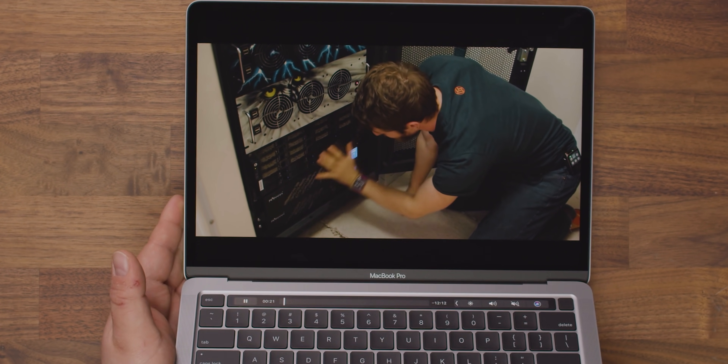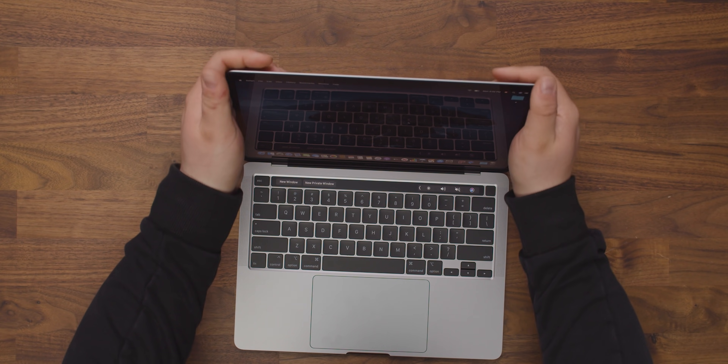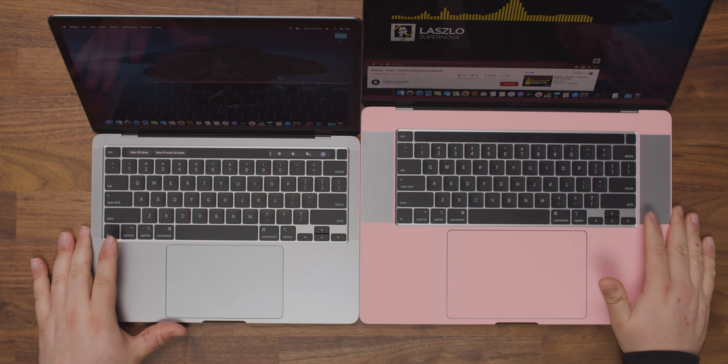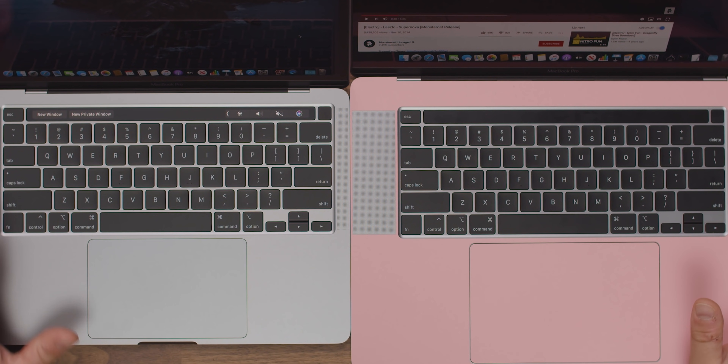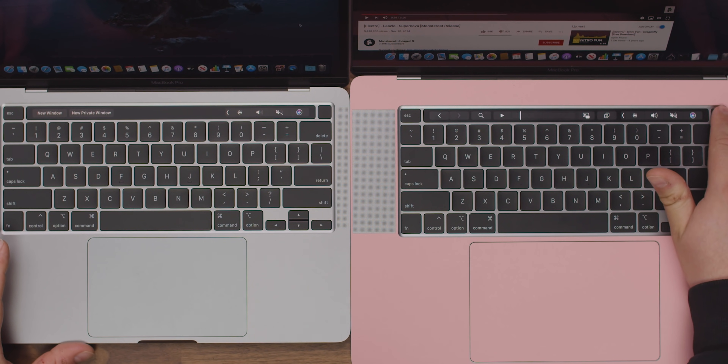As far as the screen goes, it's an Apple Retina display at 2560 by 1600, which is that 16-by-10 aspect ratio that Apple has thankfully continued to embrace. There is a little bit of flex in the screen as one might expect, but nothing to worry about. The escape key is physical — wonderful, love it, just like the 16 inch. And we also have that separated Touch ID sensor, which makes it a lot easier to fumble for in the dark.